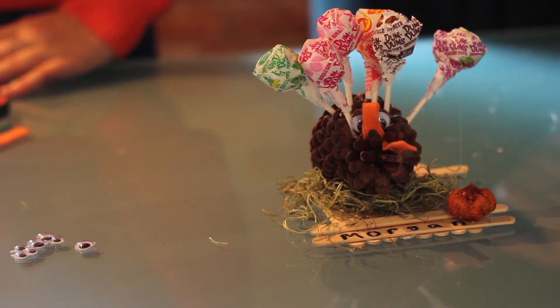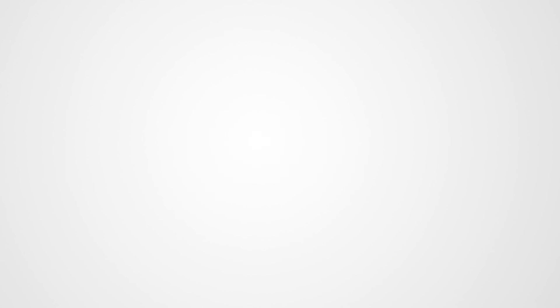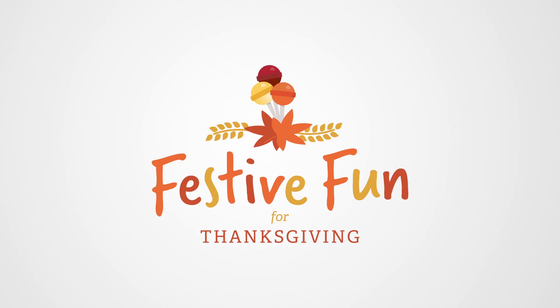And that's how you make the dum-dum turkey craft. Happy Thanksgiving!